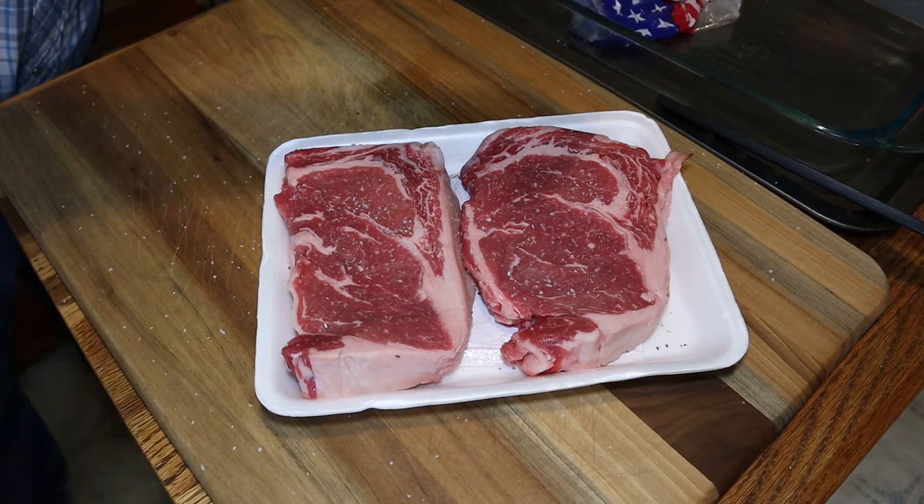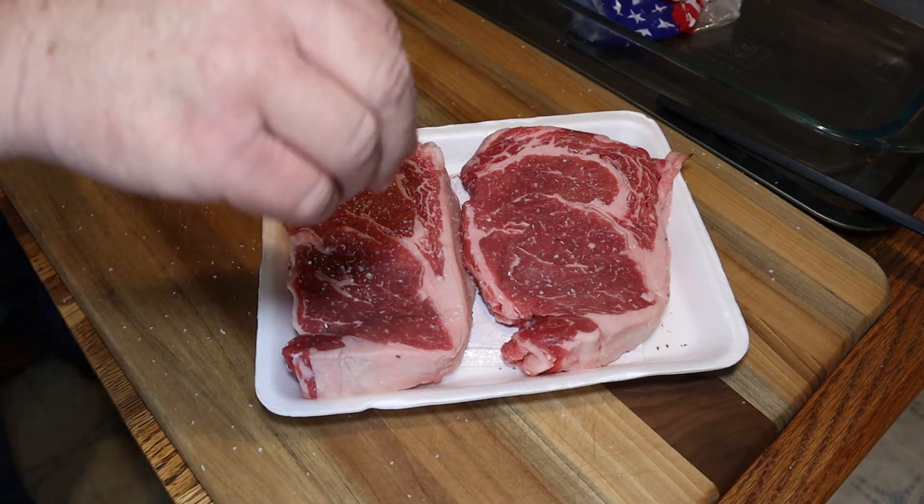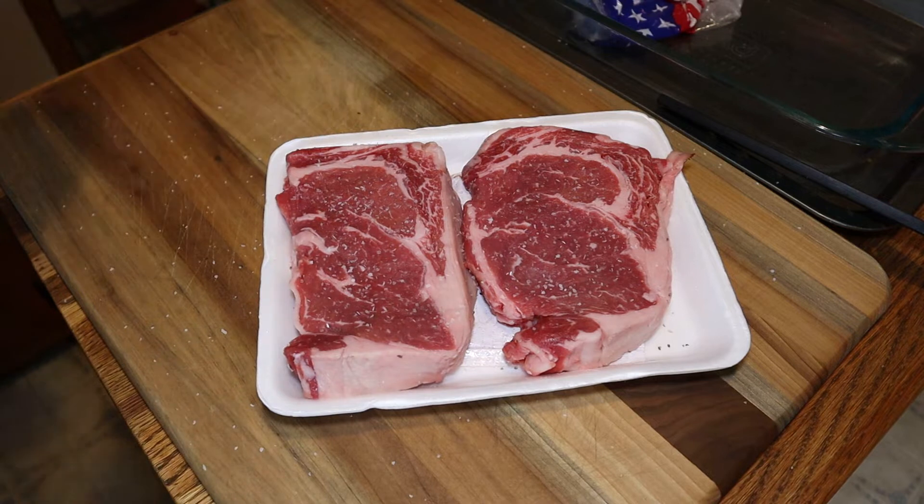Hey, we're getting ready to grill two ribeye steaks. We're gonna put a little salt on them, put a little pepper on them, on each side.